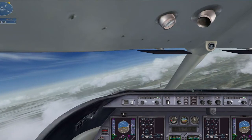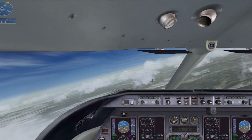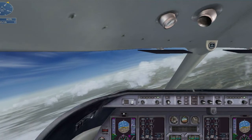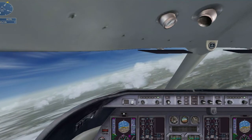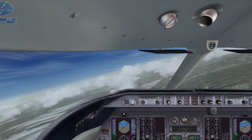Turn right to a heading of 095 degrees. We are about 17 miles from the airport. We are a little fast, keep your speed at 180 knots.